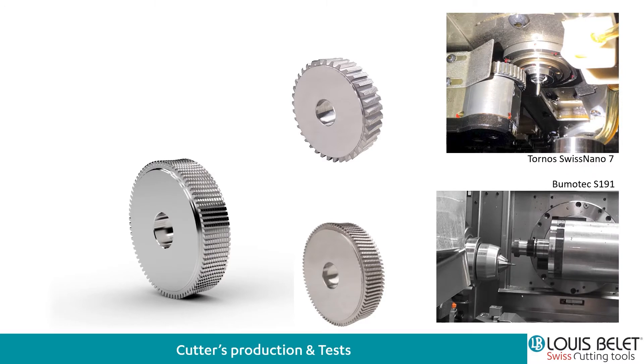After we made the cutters, we had to try them out. So we went to our partners here in the area. We did that on a lathe machine, a Tornos machine, on the Swiss Nano — also a fairly small machine — with a polygon tool holder. And we did a second test by Bumotech on a Bumotech S191 in order to see if both types of machine would work: both on a Swiss lathe machine and on a milling machine.